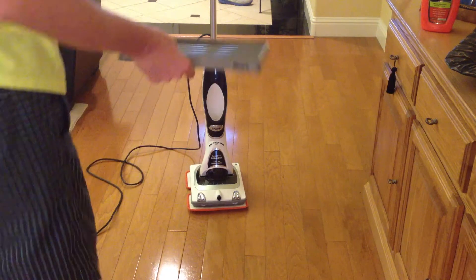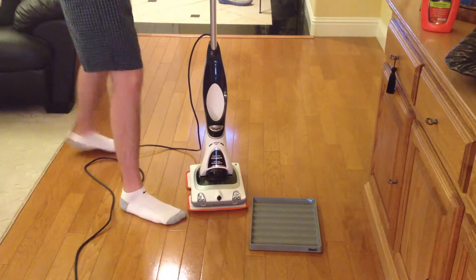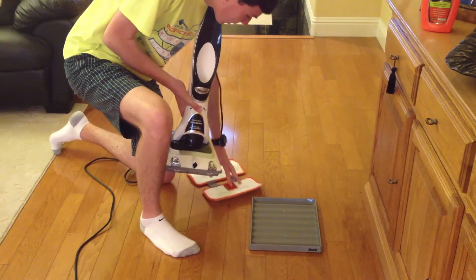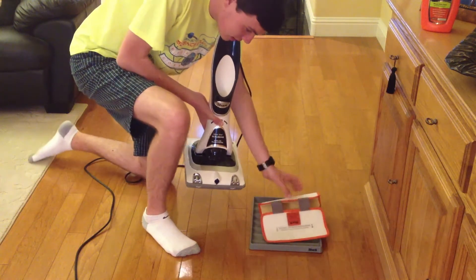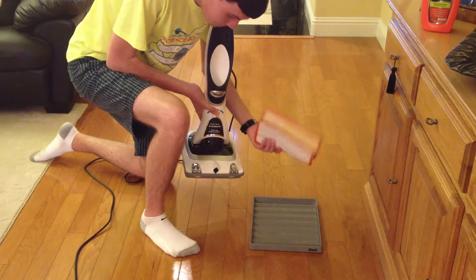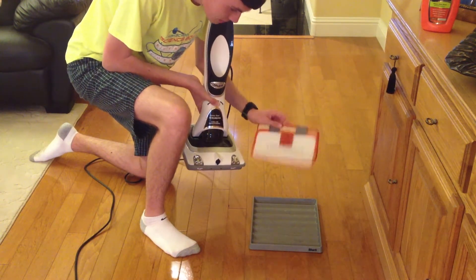The storage tray you are going to use, because after you finish polishing an area, you have to lift it off and put it on here. You cannot leave the polish-soaked pad on the floor, so it is something you need to do.